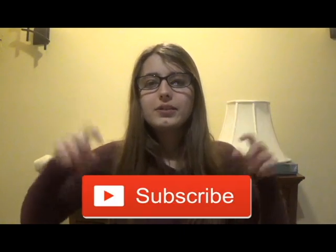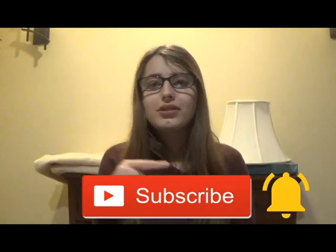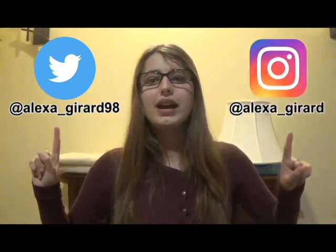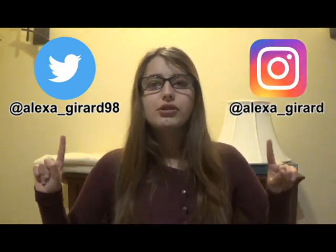I hope you enjoyed the video and watching me compare store-bought slime and homemade slime. If you like this video, please hit that subscribe button and turn on post notifications. I post new videos every Friday. You may also follow me on Twitter at Alexa underscore Gerard 98 and on Instagram at Alexa underscore Gerard. If you have any questions or requests for upcoming videos, please comment them down below. Do you prefer store-bought slime or homemade? Thank you for watching. Bye!